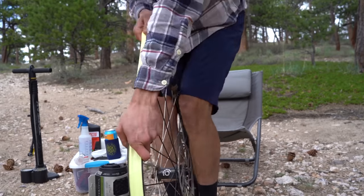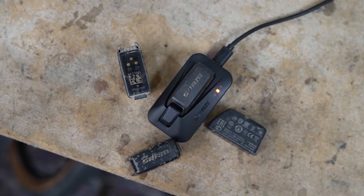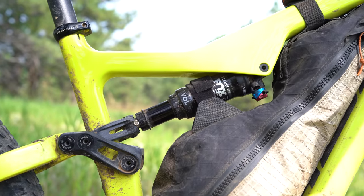In our third and final installment of Dissecting the Bike Industry, we share whether or not you all think these technologies and standards that have recently been introduced in the bike world are worthy innovations or just marketing hype. In this particular video, we chat about in-between bikes, brakes, drivetrains, and much more. If you missed our first two videos, make sure to find the links in the description below.